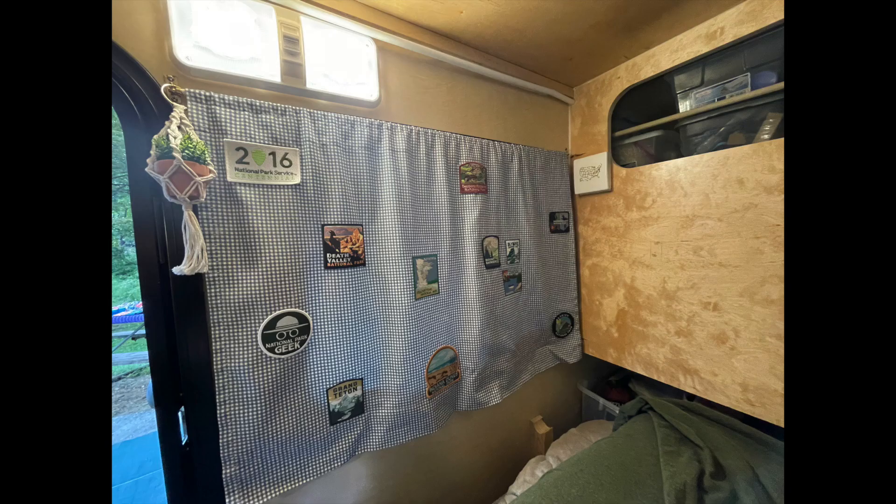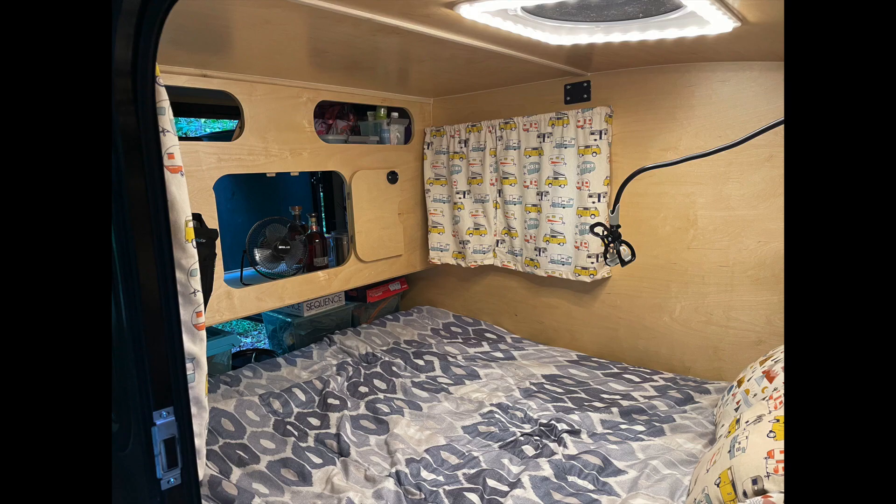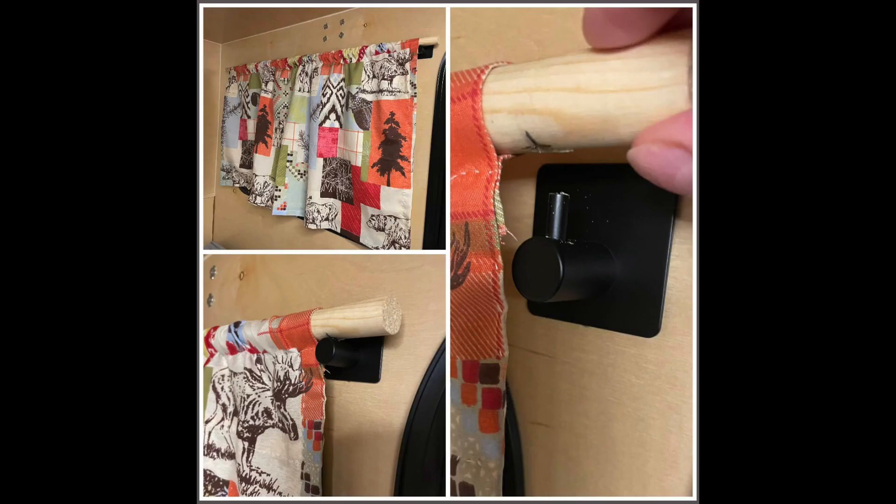Another popular choice is to use a simple cafe curtain rod and hardware. The screws are really small, so you don't have to worry about them going through to the outside. The traditional 90-degree bracket also works well for hanging a curtain. And we can't forget about Velcro — what a simple way. Put one side on the wall and one side on the curtain, and there you go. It is up as easy as that.